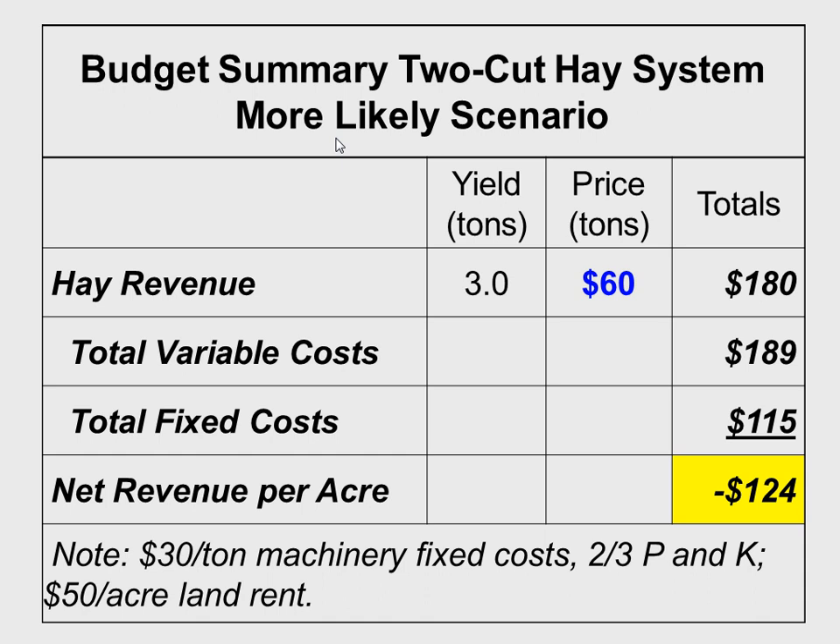I'm not saying you can't make money with hay here, but that's with fixed costs probably a little bit better than average. A custom operator can drop that by about $15 per ton, so we bring it down $45, but we're still losing a lot of money. What's the biggest reason this looks so negative? The biggest increase in price for haymaking in the last six or seven years isn't fuel or machinery cost — it's fertilizer. P&K has more than tripled in the last seven or eight years.